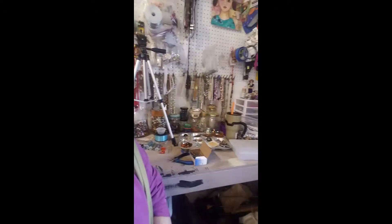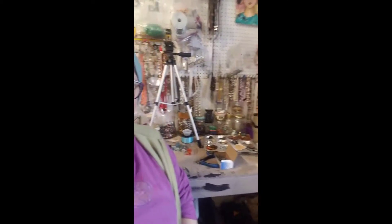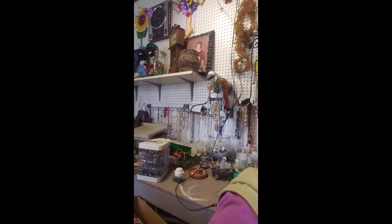Hey everyone, it's Birdie here, the Recycled Hippie Chick. I'm in the art studio today over on my jewelry counter. I say jewelry counter like I really do jewelry — look at all this stuff. I don't do jewelry, but I would like to.